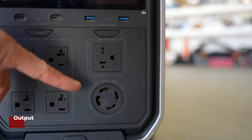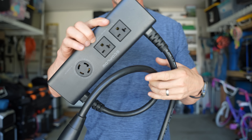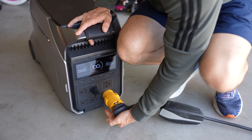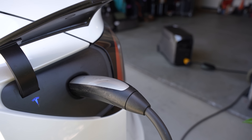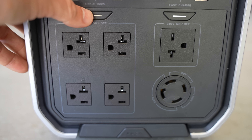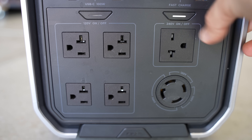EcoFlow Delta Pro 3 specs. Let's start by pointing out this unit's biggest feature: it can output 240 volts. Most of these types of devices require you to tie them together with a hub to achieve 240 volt, but this can actually handle it on its own — a unique feature you'll rarely see in these types of models. The total AC output capability is 4,000 watts continuous, handling up to 8,000 watts of surge. You can't turn on both the 120 and 240 simultaneously; it only allows you to select one option at a time.